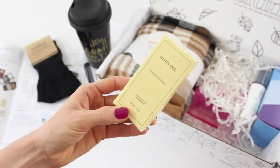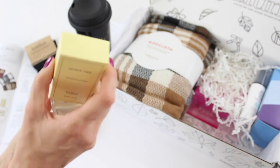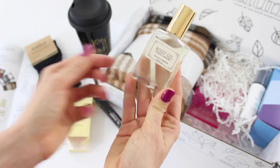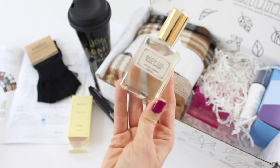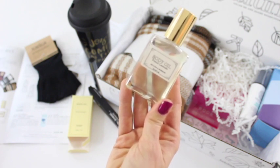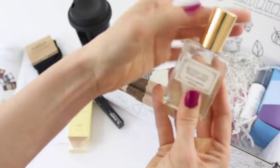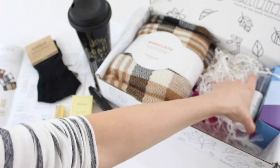Then we have a body oil — this is French lavender by Mullein and Sparrow. The description says it's formulated with the healing, meditative scent of pure lavender essential oil from France. It's your go-to oil for calming both your skin and your senses. You can use it as a daily moisturizer, for self-massage morning and evening, or pour a small amount into a bath for aromatherapy. I love lavender — this makes me so happy.